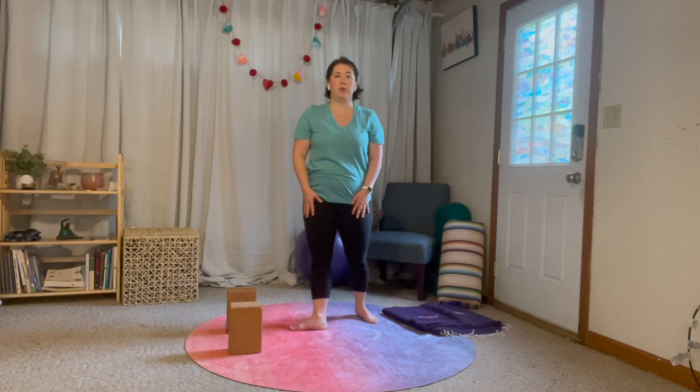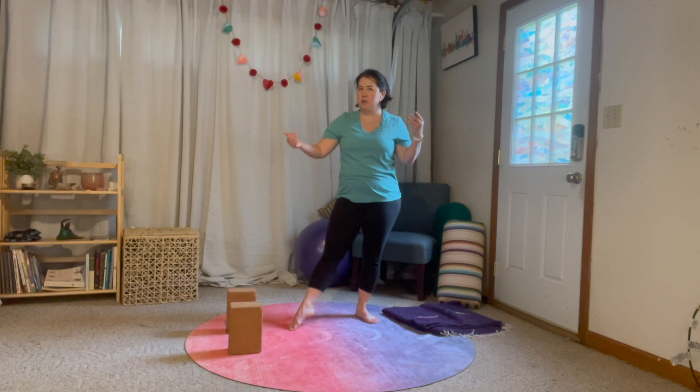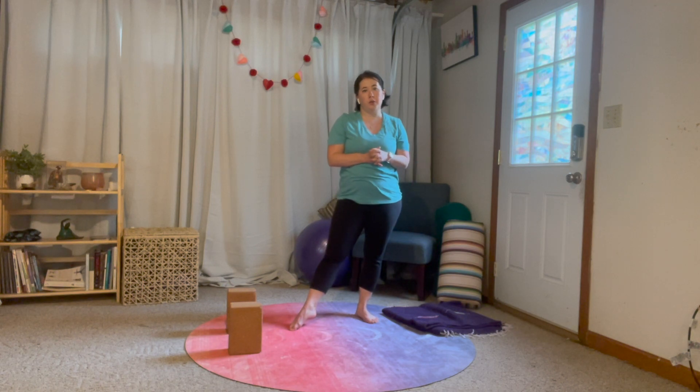Then you come out of it however you'd like — we'll go over some options for that tomorrow. I hope you like this. I know this is only one transition, but play around with it and see how that feels. It's a very strong working pose. Let me know what you think, and I will see you tomorrow.